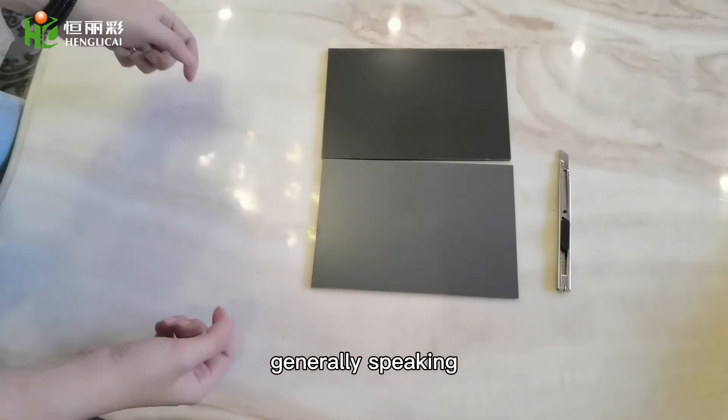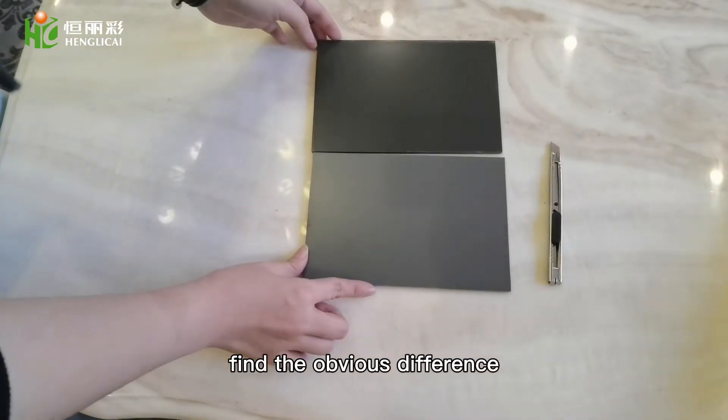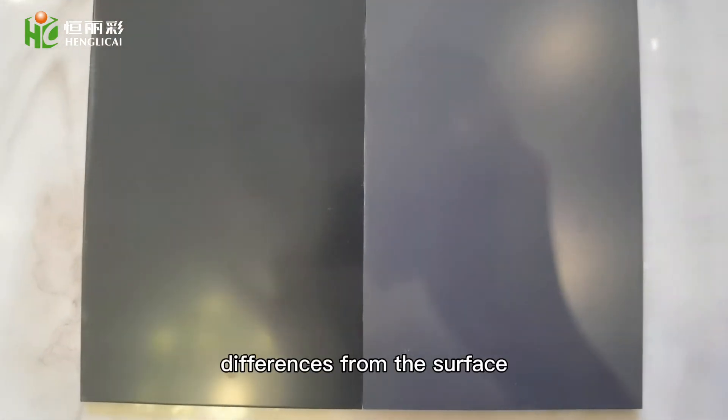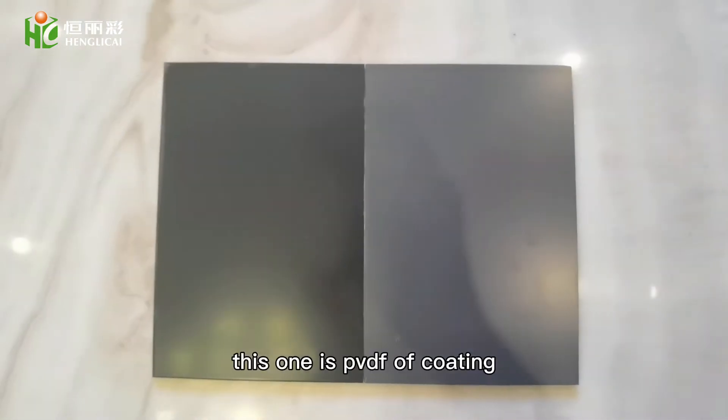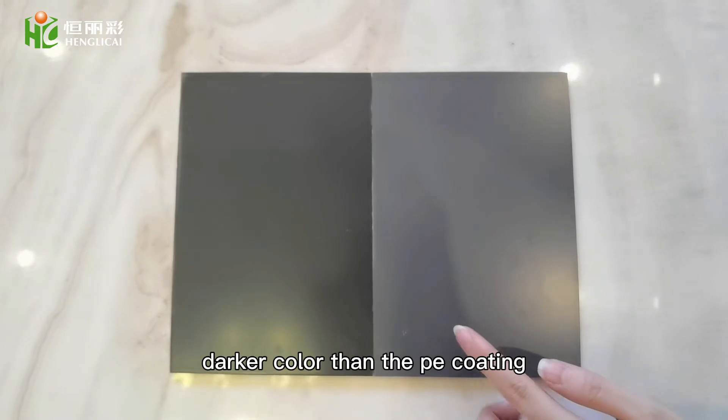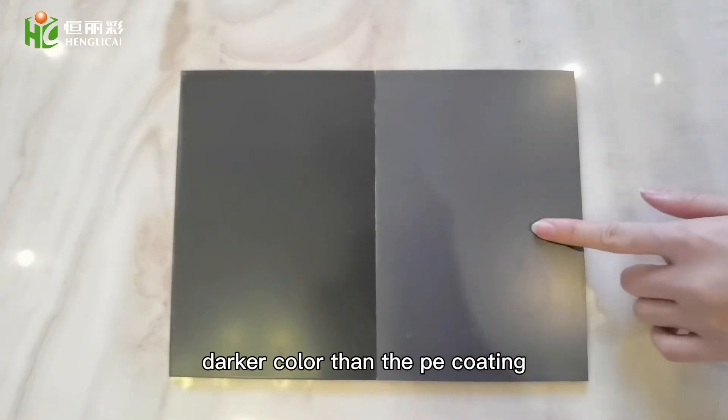Generally speaking, we can find the obvious difference from the surface. This one is PVDF coating — it has a darker color than the PE coating.